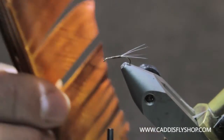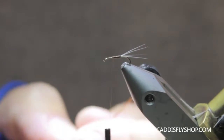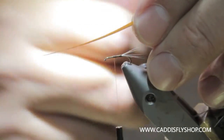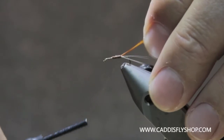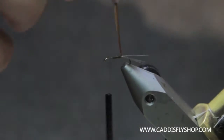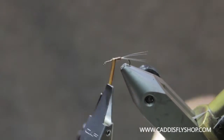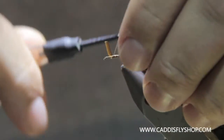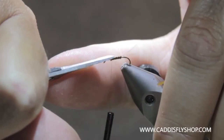Next, a little bit of Turkey Biot — excuse me — from Hairline. This is a rusty brown. I'm going to take one of these and you want to look at this feather and find the real shiny edge. You can just see the dark line — that's going to create the segmentation. I'll tie in my Turkey Biot with the shiny edge up, then just work this forward and segment that body. I've got that tied in. I'll take my fingernail and push them up in there again. The body's there.